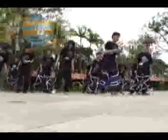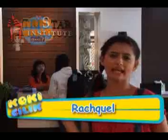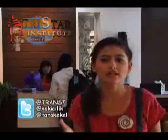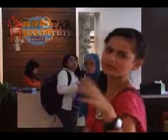Hey hey hey, let's go! Sobat, sekarang Rako udah ada di Tristar Culinary Institute Surabaya! Rako kesini mau ikut belajar mengukir buah atau fruit carving! Langsung kita tanya aja yuk!